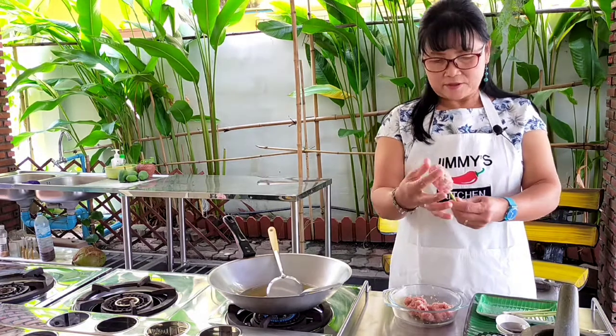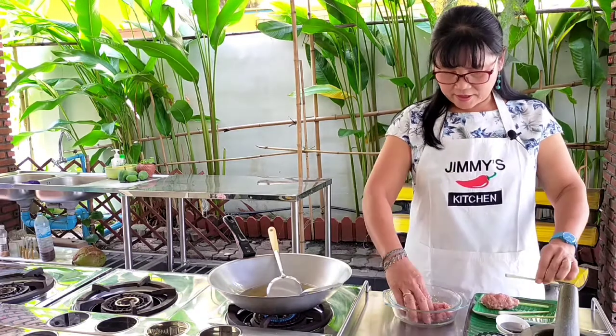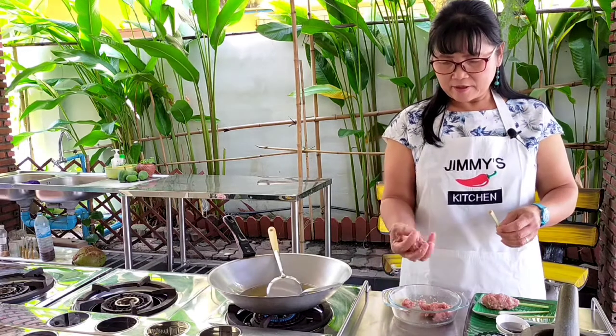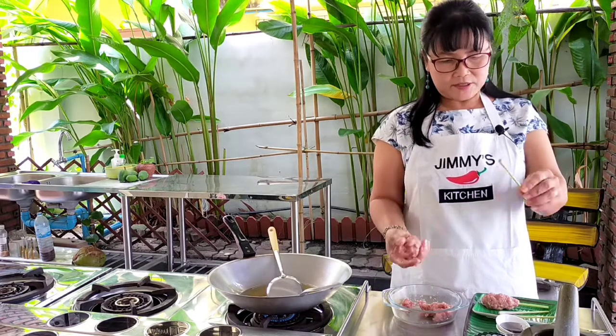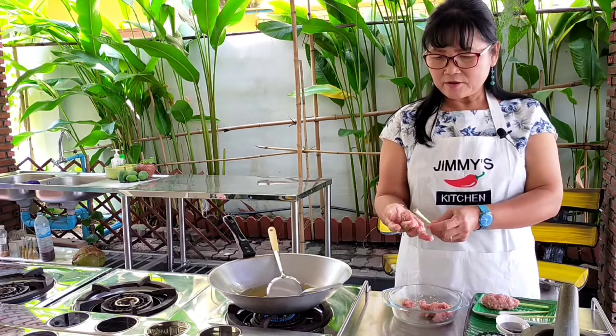I think that's about the size I'll do. I'll also make a slightly smaller one — this lemongrass stem is a bit smaller, so I'll make the pork portion smaller to match.